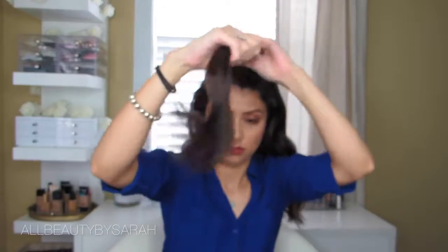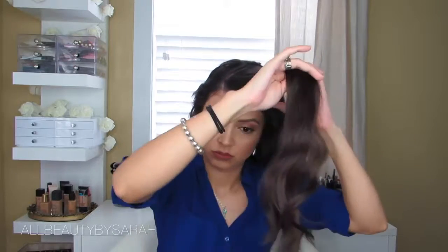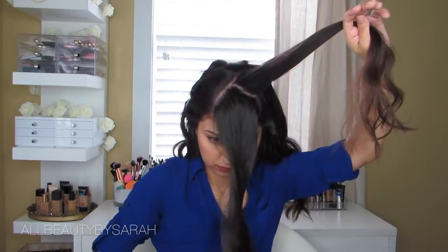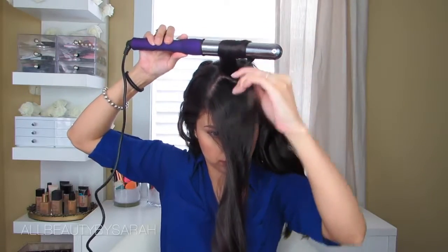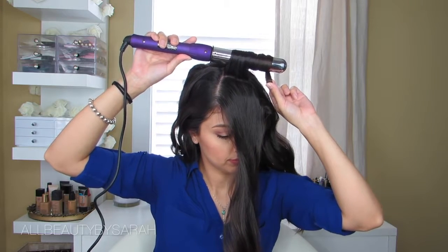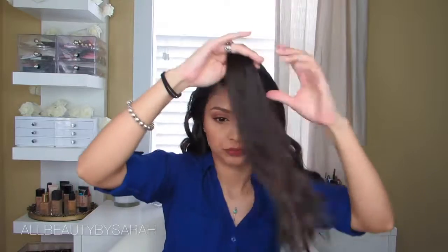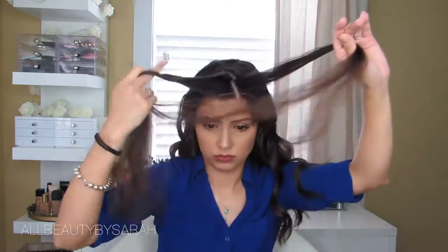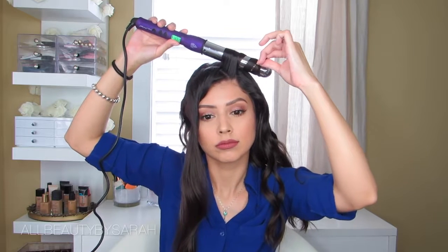Now it's time for my bangs. Since I like to part them more to one side rather than the middle, I part them going to my left side — that's the direction I'm curling toward. I grab the wand with my right hand and curl it as if it were the left side. If I were parting down the middle, I'd do half going right and half going left; if parting to the right, I'd curl like the right side. I know it's a lot of information to decipher, so if it doesn't make sense please let me know in the comments.